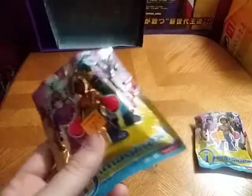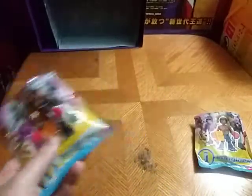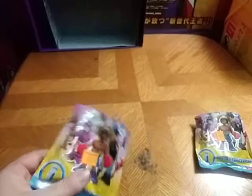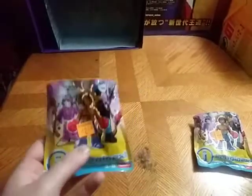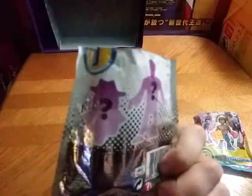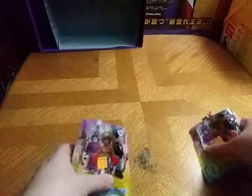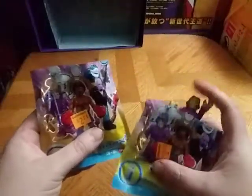Given I've never checked out this line whatsoever, I think they're kind of interesting, these blind bag Imagine X figures. There you got some artwork of all the characters you can get, including a mystery character — you don't know who it's going to be. And we got two blind bags here.